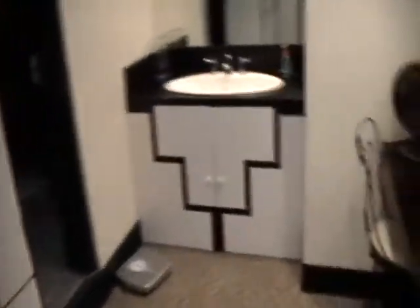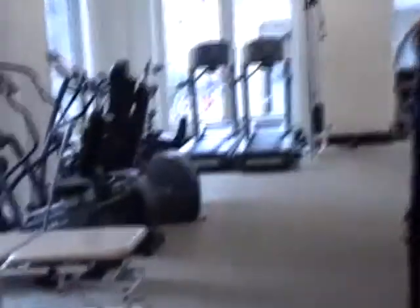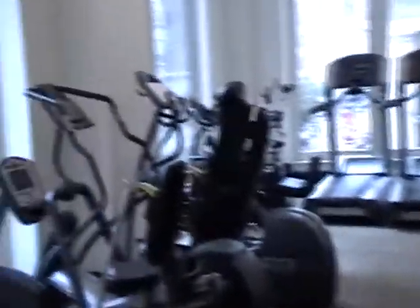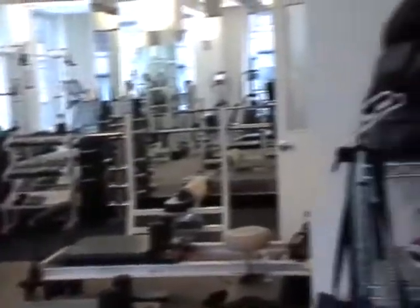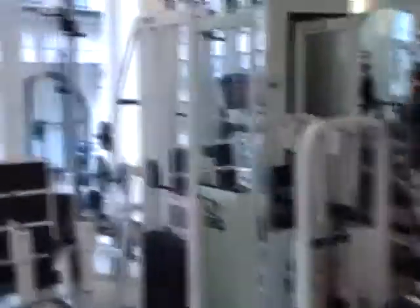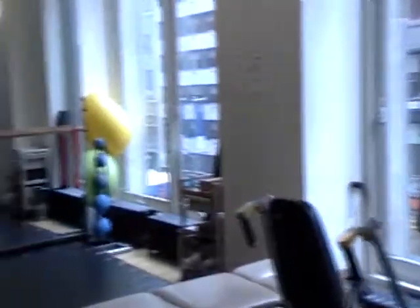Here are the lockers and showers. This is the facility where I hold my Curvy Goddess Workout. It's an intimate setting, it's a private setting — not crowded at all.